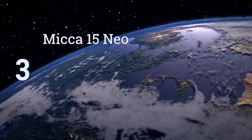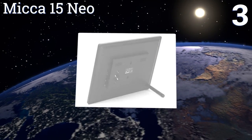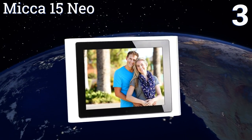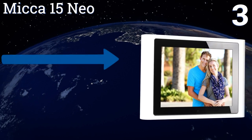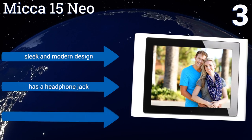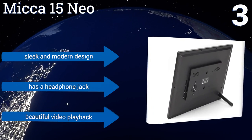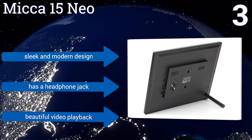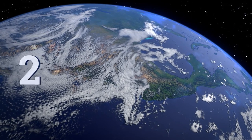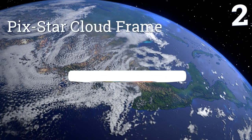Nearing the top of our list at number three, the Mika 15 Neo displays images with up to three times the level of detail found on other digital photo frames. It can also be programmed to power on or off at a certain time and has built-in speakers to play music or video sounds for an immersive experience. It's a sleek and modern design that features a headphone jack and beautiful video playback.